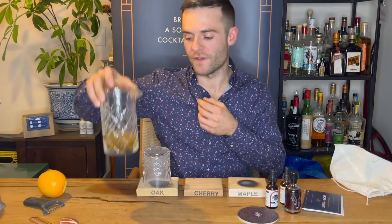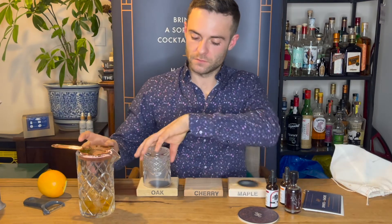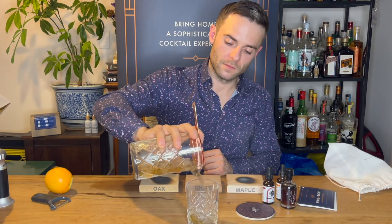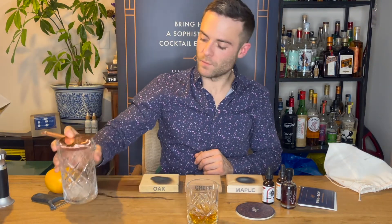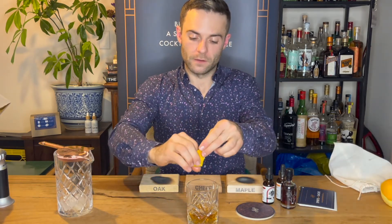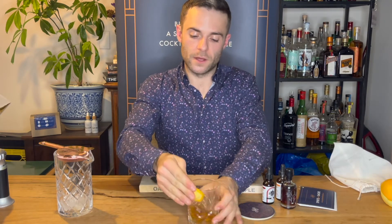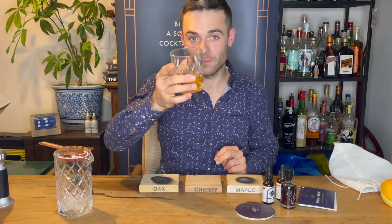Here we've got a Maker's Mark old fashioned already made. Put your strainer in your beaker, flip the glass over, watch the smoke, and pour that in. For an old fashioned you always want to use an orange peel — squeeze the orange oils across the glass, smudge the rim, twirl the peel, drop it in, and enjoy.